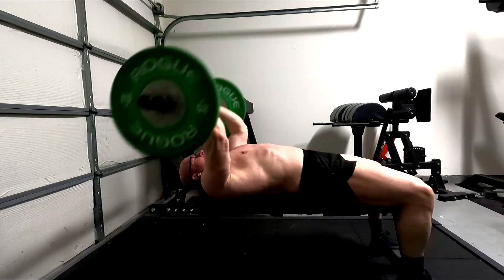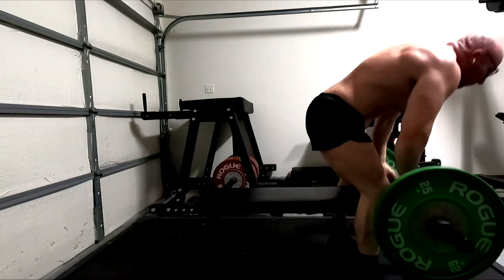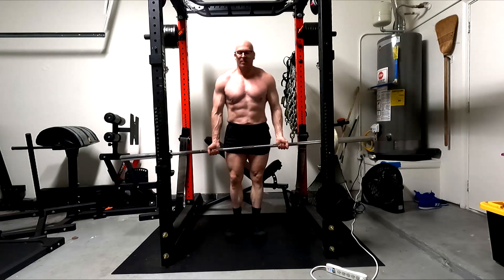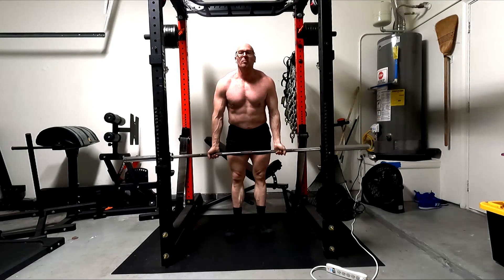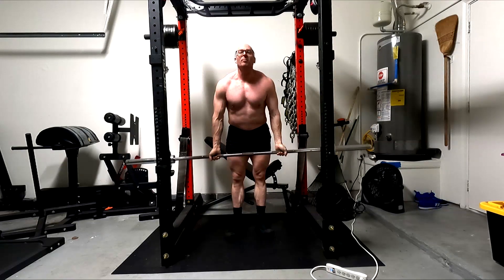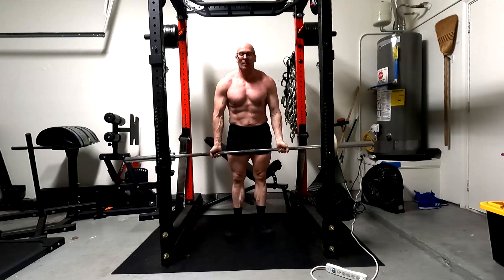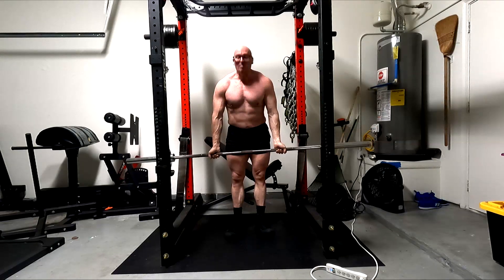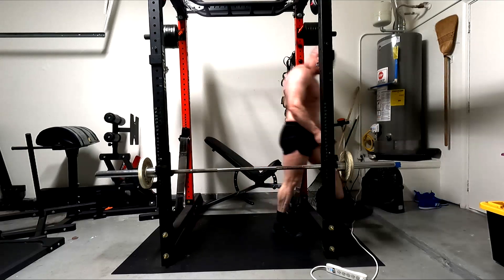On tricep extensions, as I get near the end I'm trying to really stretch those last few reps to make sure I'm getting those deep fibers — the ones I'm not getting on the pressing. I want to make sure I'm thoroughly fatiguing the long head with that deep stretch and pause. On bicep curls I'm keeping these super strict, working the bicep through the longest range of motion possible through both functions. I squeeze especially hard on the final reps at the top, then lower it under control.